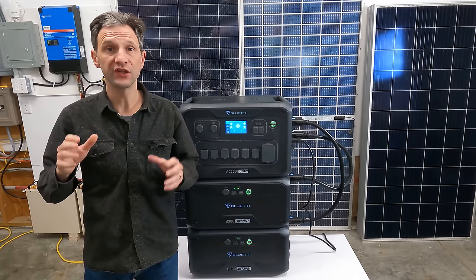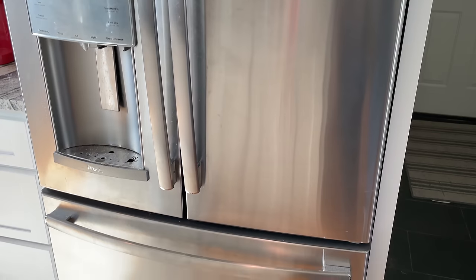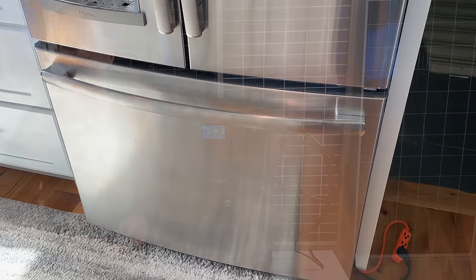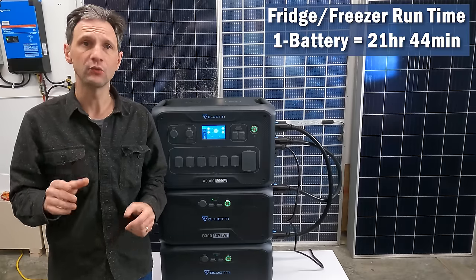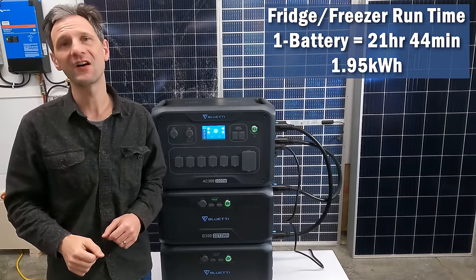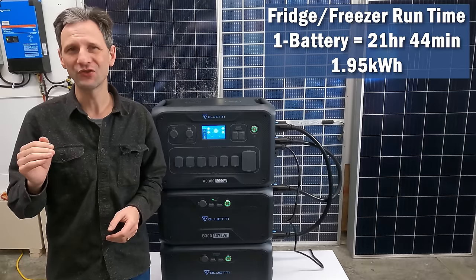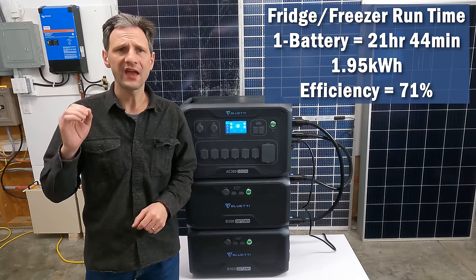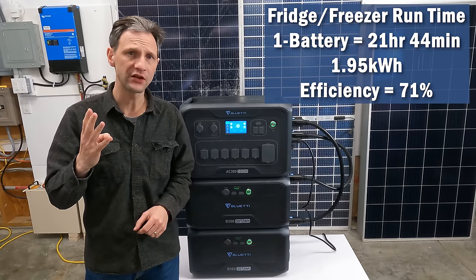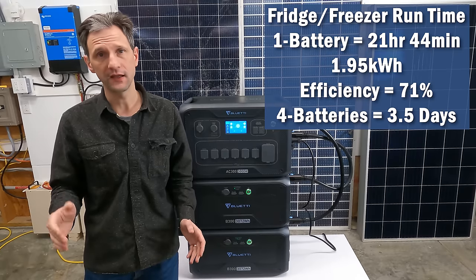To evaluate long-term intermittent use, I used my full-size refrigerator for a runtime test. The fridge was able to run for 21 hours and 44 minutes on one battery, consuming 1.95 kWh. This test brings into consideration the AC inverter idle losses, bringing the efficiency down to 71%. If I maxed the system out with four batteries, I would be able to run the fridge for a little over three and a half days.